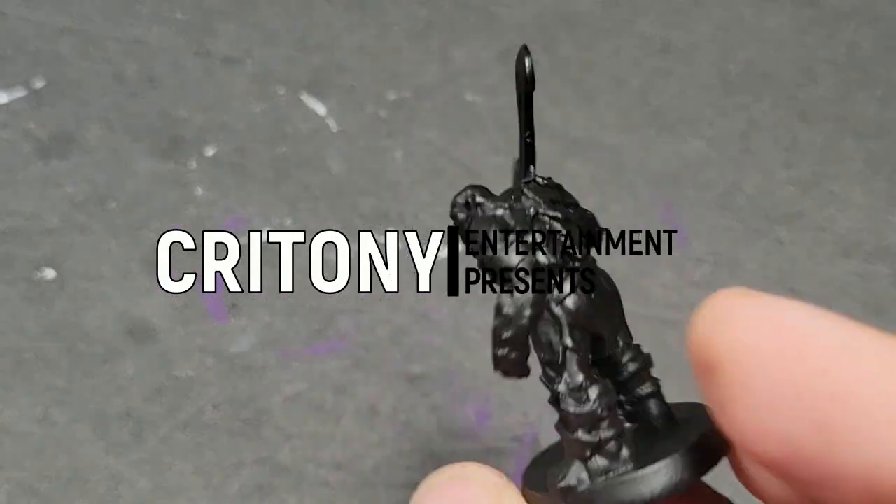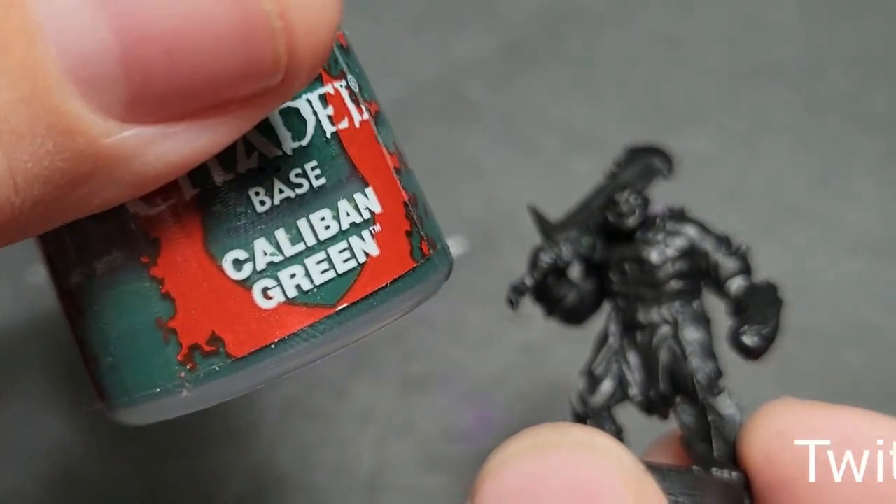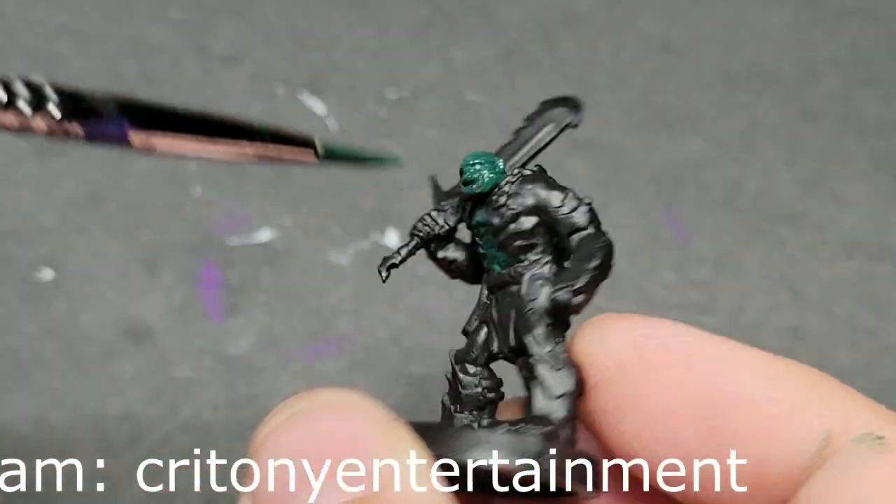Welcome to Crittoni Entertainment. I'm Chris. I'm Bree. And I think this HeroQuest series is going to be more complicated than we originally planned on, because Chris can't help himself. We got such a good response to the first painting HeroQuest video that I decided to expand what we're doing here.